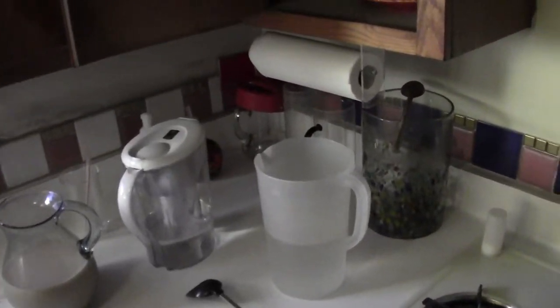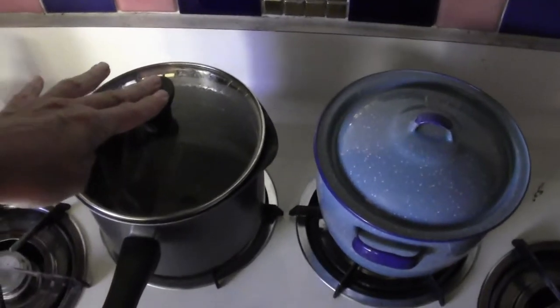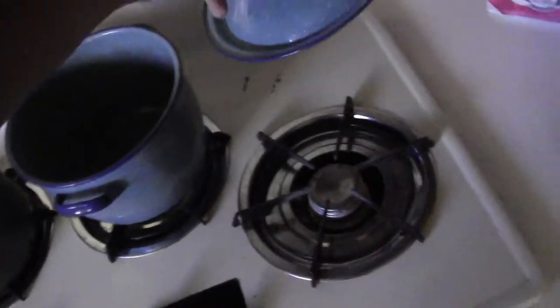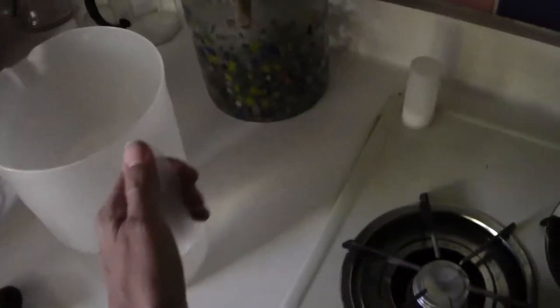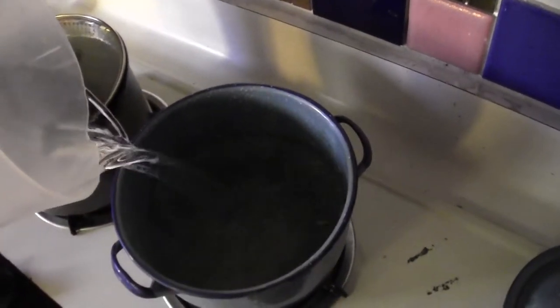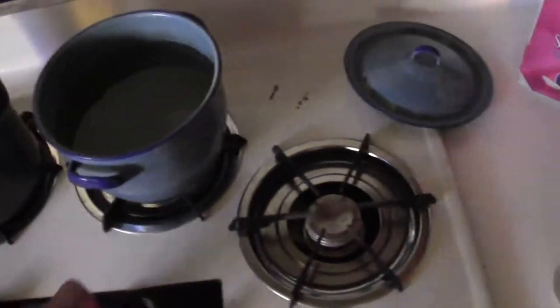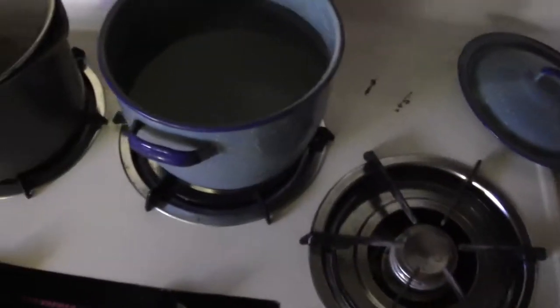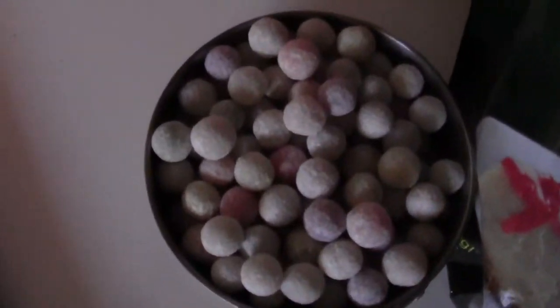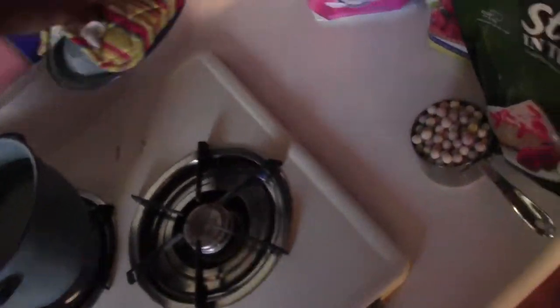You're gonna use about six to ten parts water to one part boba. I'm going to use eight to one — half a gallon of water, that's eight cups. Throw in a little salt to help it boil faster. Cover it until it boils, and then here I've got my one cup of boba ready to go.